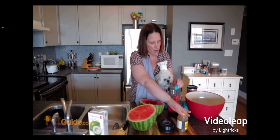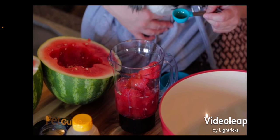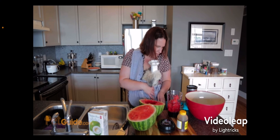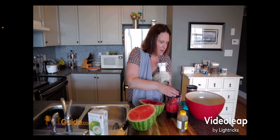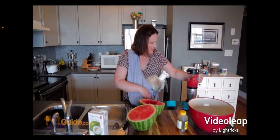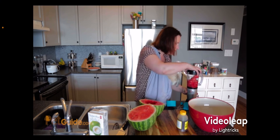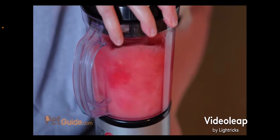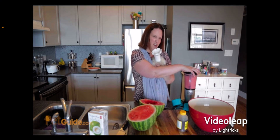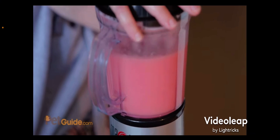Oscar is on cleanup duty, so he'll be doing the dishes. How's that taste? You're a good dish cleaner! All right, time to blend it up. I just have the Magic Bullet — don't need a full size blender for this. Are you ready? Here we go. Oscar's not fond of the blender, but it's done!